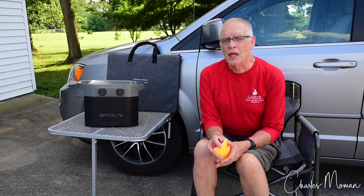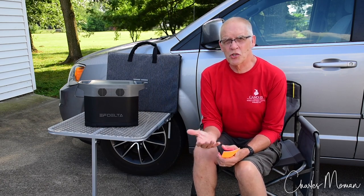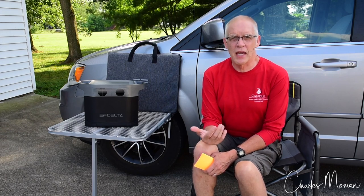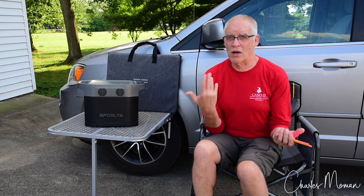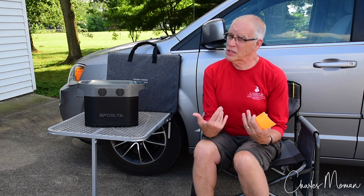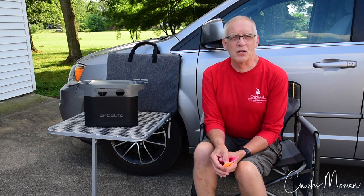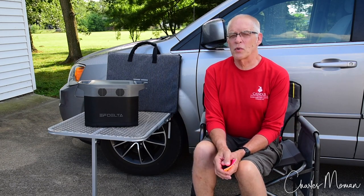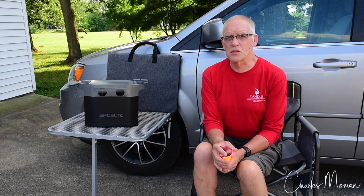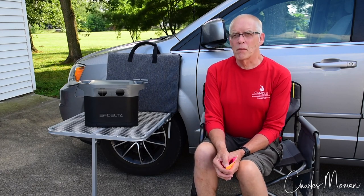My focus primarily is the average camper — someone who typically camps on weekends with the occasional long trip. That's my wife and I. We typically camp for a weekend or a long weekend. I'm retired so I've got some flexibility. Coming up in a few weeks we're going to be gone for almost three weeks to Colorado, Rocky Mountain National Park, and various places.